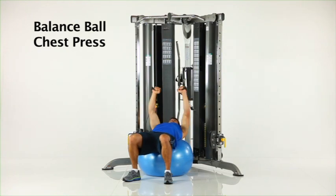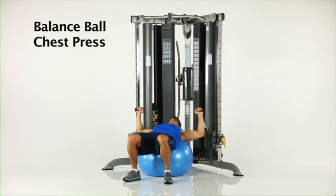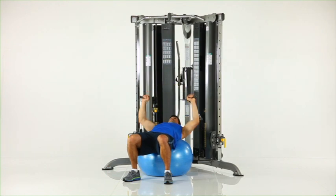Balance ball chest press. Assume a prone position on the ball between both adjustable pulleys as shown. With the pulleys in the low position, slowly press your arms up and together over your chest.